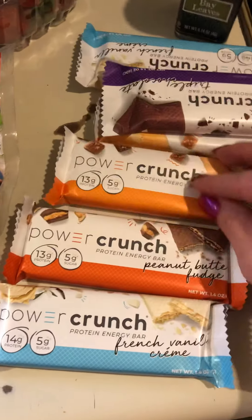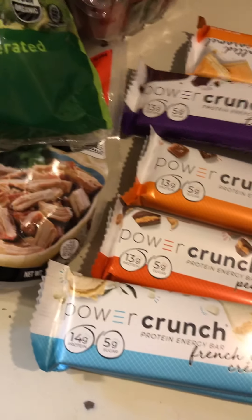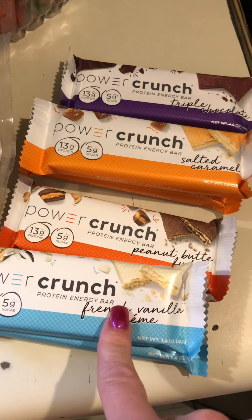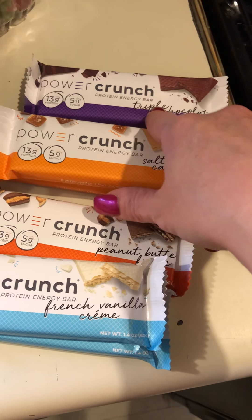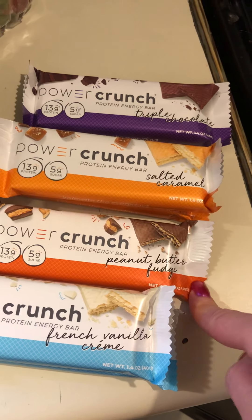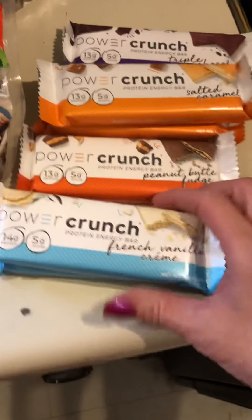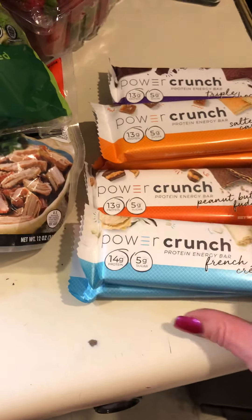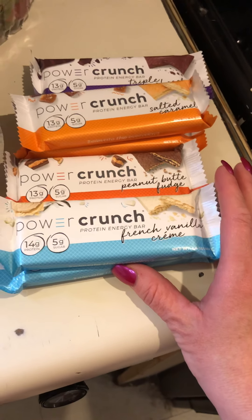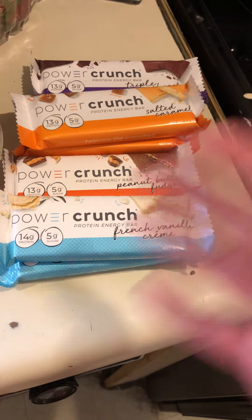Last but not least, I picked up Power Crunch bars. I love having something every once in a while to help get my sweet tooth under control. I got French vanilla cream — my favorite — salted caramel as my second favorite, triple chocolate for when I'm really craving chocolate, and peanut butter fudge. I bought these partly because the folks over at Keto Connect did a video rating the best and worst protein bars, and Power Crunch bars landed in the 'amazing' category.